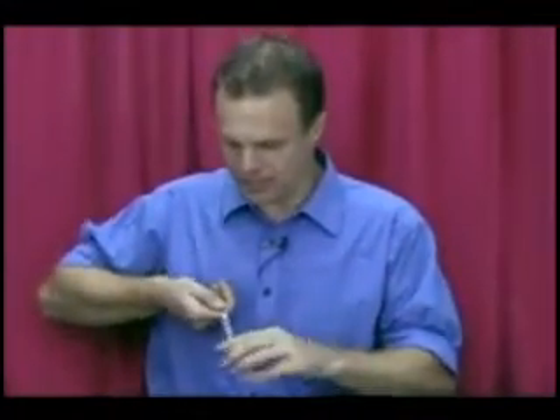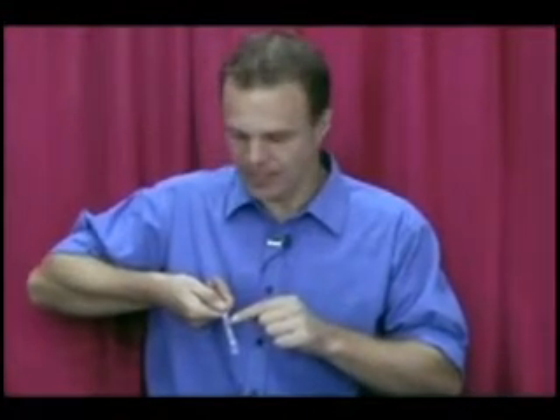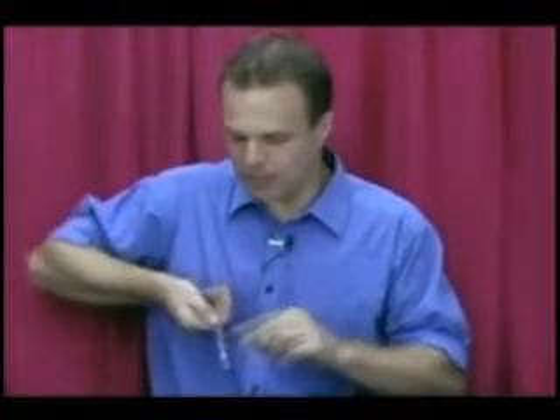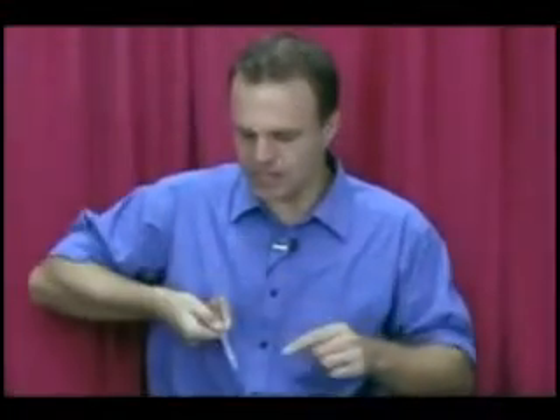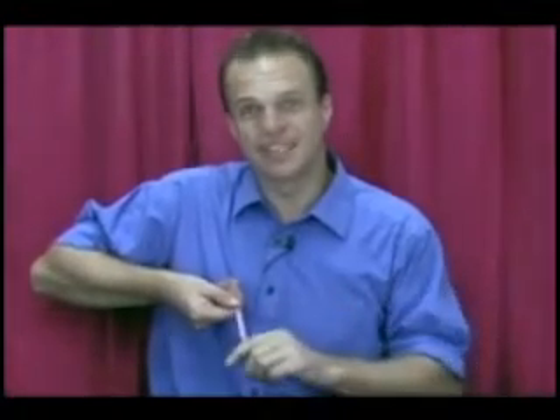Just say you picked number two. Here we go — T-W-O. I'm just going to spell out the number. The red one is the one you picked. Now watch very carefully. I have the colours on both sides. I'm going to give a bit of a flick, and what happens is they all turn into the chosen colour on both sides as well. That is called the hot rod.